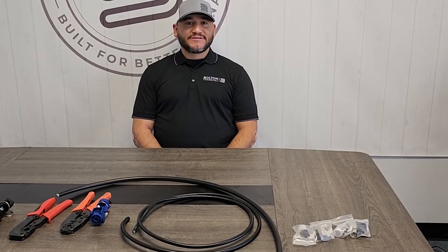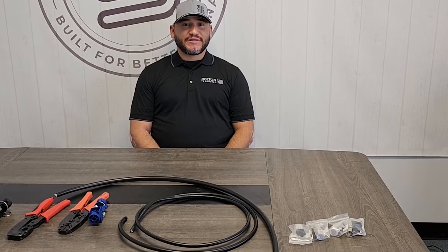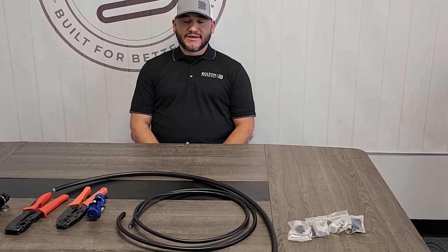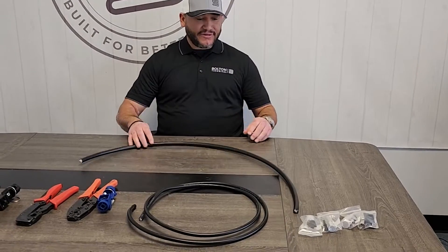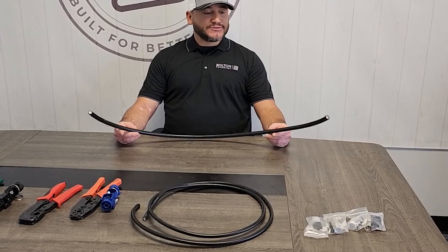My name is Eric Modillo and I'm with Bolton Technical. Today we're going to be going over some terminations with the LMR 400 and the LMR 600 coax cable. In front of me today I have a couple pieces of cable and I'm going to go over briefly how to terminate these cables.